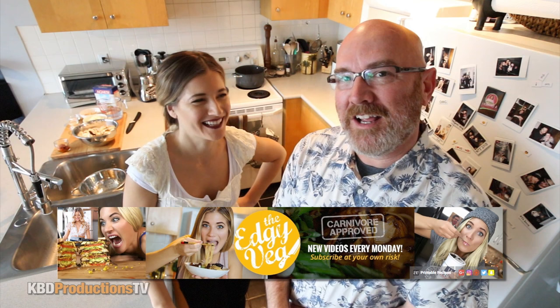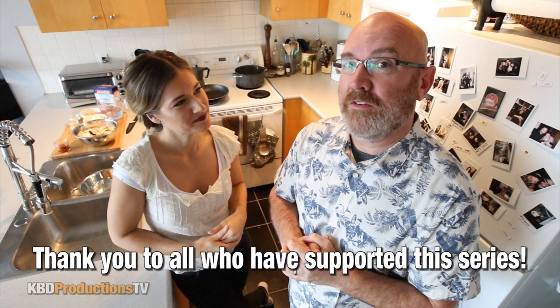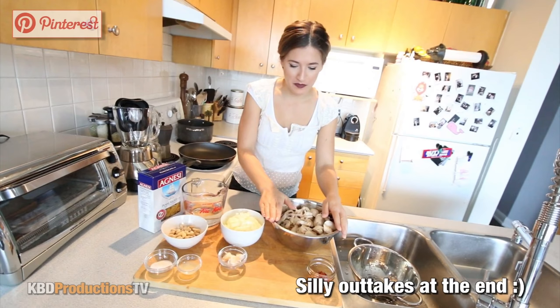Fist pumping today! So what are you cooking for me today? Today I am going to make a creamy garlic and mushroom pasta. Mushrooms are my favorite thing of all time, so I cannot wait for this. Are you ready? I'm ready. Let's do it!